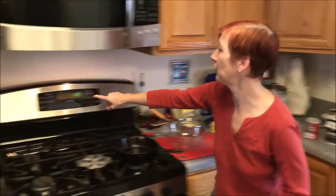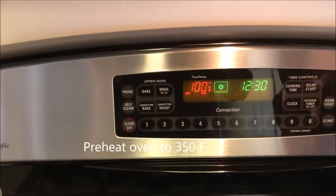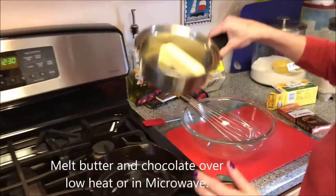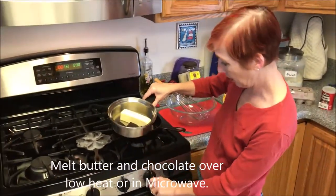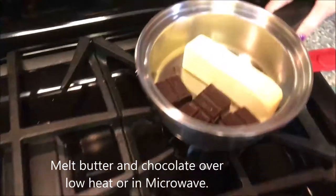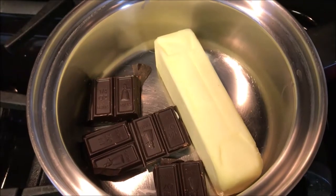Let me start by turning my oven on to 350 degrees. While that's heating, we'll start our chocolate and butter melting. I've got two ounces of chocolate in the pan along with a stick of butter, or a half cup of butter. I'm going to put that on low heat to melt. You could also melt that in the microwave if you prefer.